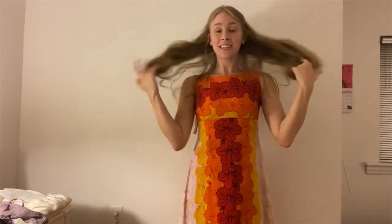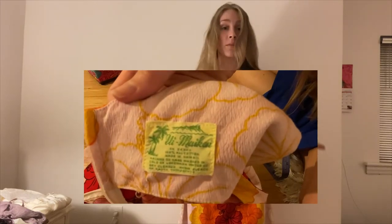Hey guys, welcome back to Brave by Design where we talk about all things fashion, everything from design to style. Today, as you can see, I'm wearing something very colorful. It is a Hawaiian dress — it's from Hawaii. I thrifted it from the Goodwill Outlets and it's beautiful.